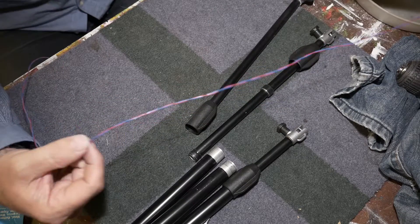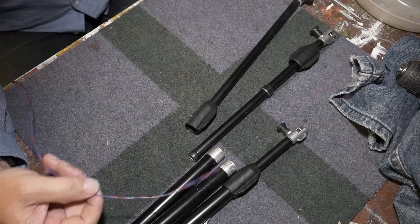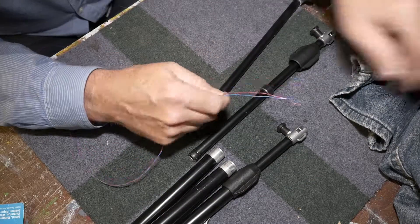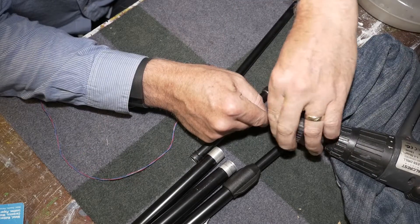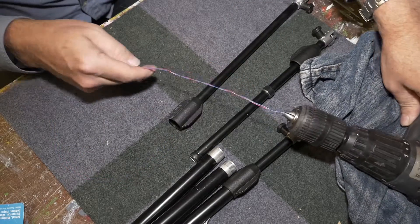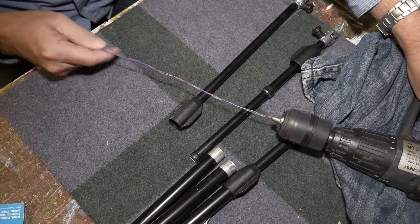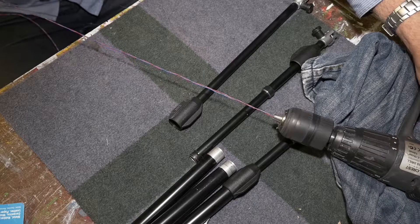This wire is all twisted, and I'll show you a trick to get it untwisted - you just use your drill, make sure it's going in the right direction, and then you untwist it.